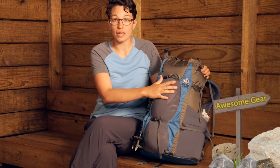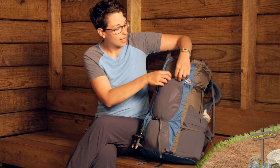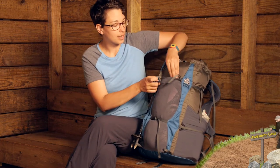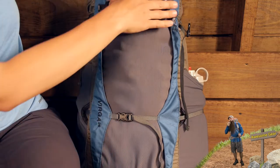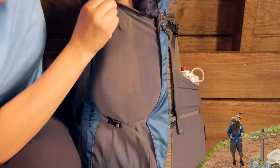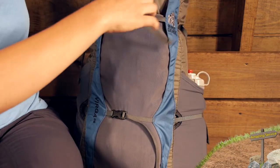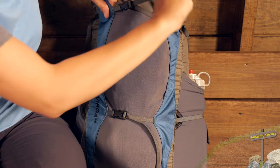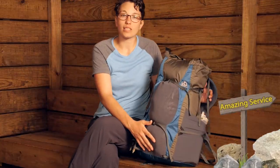On the front there is a big stretchy shove-it pocket that goes all the way down to the bottom of the pack — a great place to store a lightweight packable layer or other lightweight gear. There are compression straps on the front as well, so there is a lot of versatility with this pack.